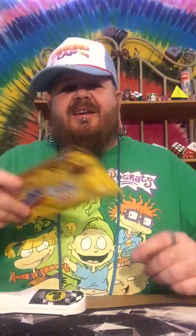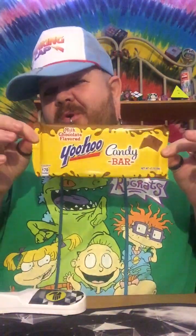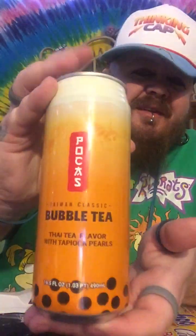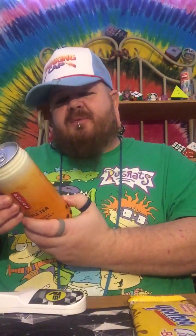All right, so the first edition of Snacks — we got an interesting find: the candy bar. Come on, y'all got to know what this is. So we're gonna double up on this episode and we also have some bubble tea, Pocus Pockets.